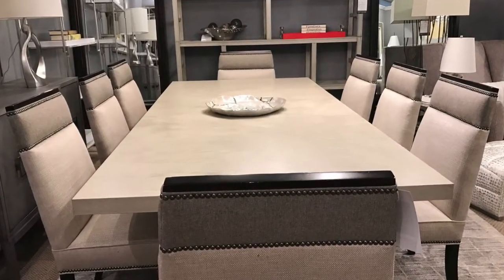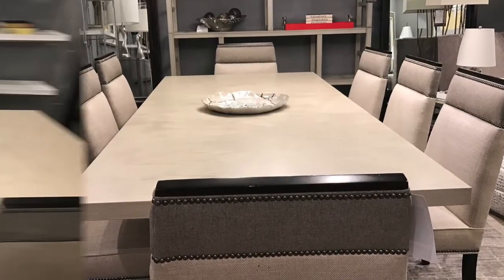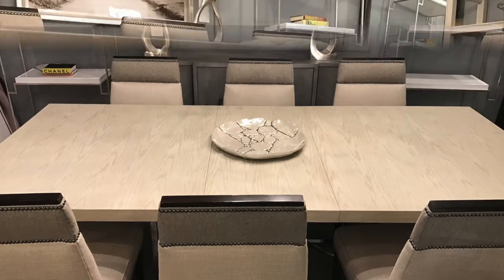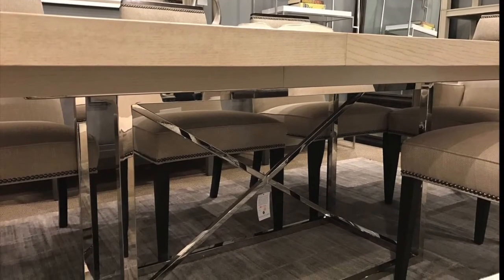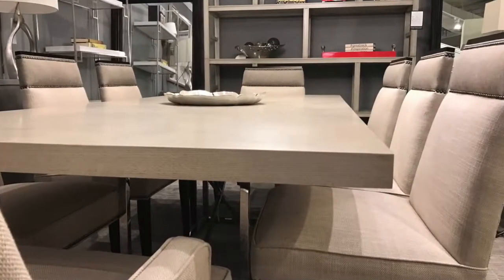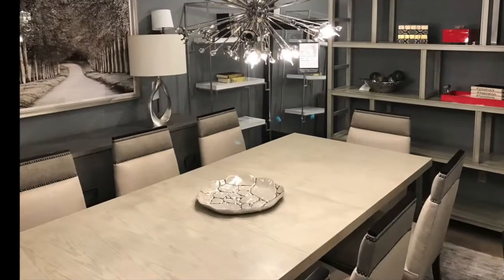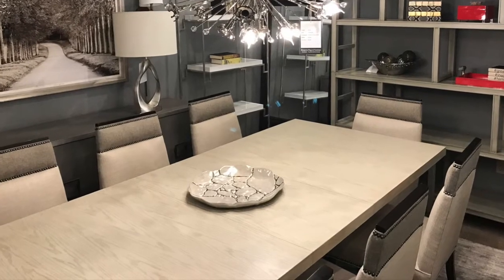The Burroughs dining table is also from the Michael Weiss collection. It is a solid ash table with a polished stainless steel base. The table is 80 inches by 46 inches wide and extends with two 20-inch leaves to 120 inches.